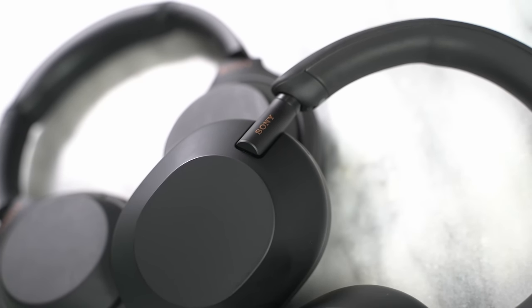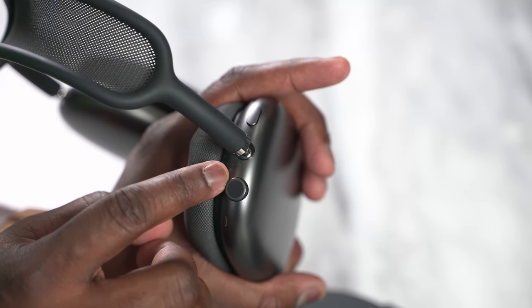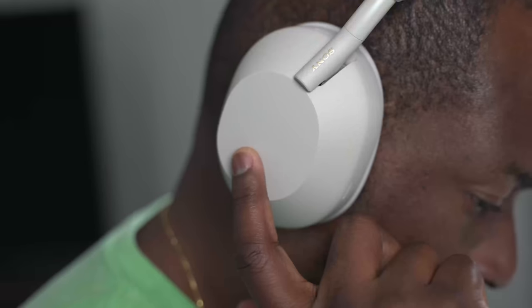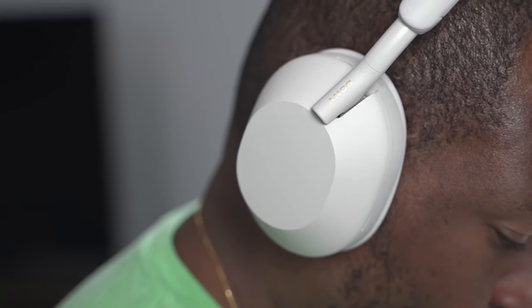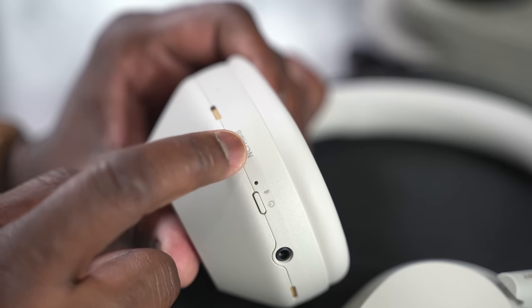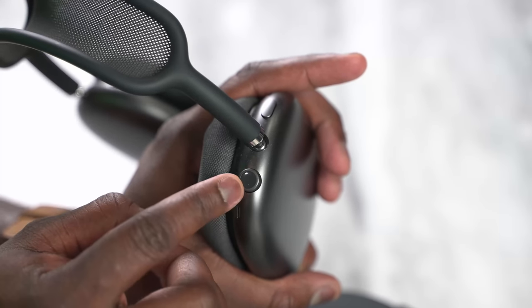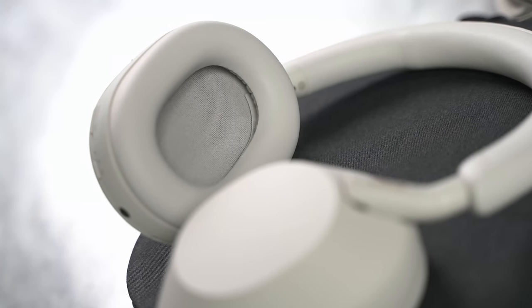Let's talk about controls and functionality. All three have different controls. The Mark IVs and the Mark Vs are similar, so I grouped them together compared to the AirPods Max. Apple has that crown, which is really easy and simple to use, especially for skipping tracks and rolling forward, while the Mark IVs have touch sensitivity on the right ear cup. It's definitely improved on the Mark V — swiping left or right to change your track, up or down to increase your volume — and you have function buttons on the left ear cup: power, Bluetooth pairing, and active noise cancellation. I give Apple the edge on simplicity, but the Mark Vs come in second because the touch sensitivity works really well.